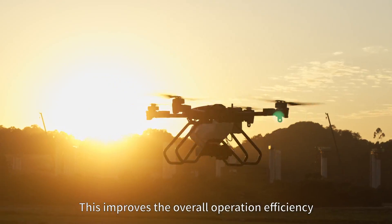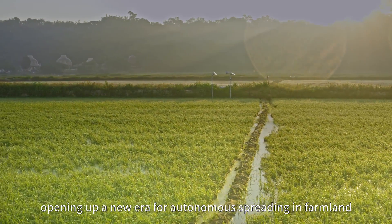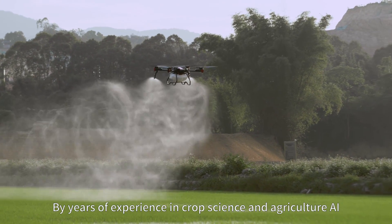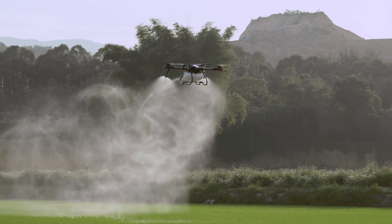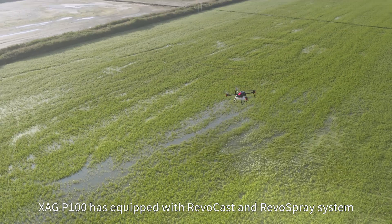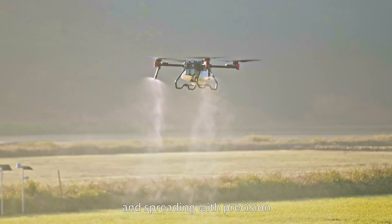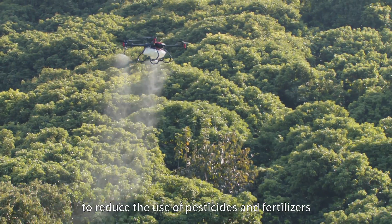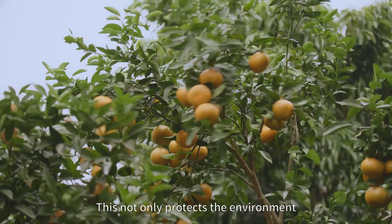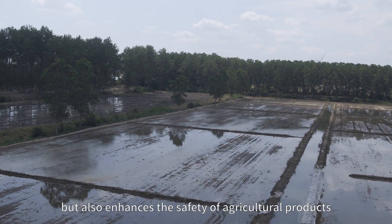This improves the overall operation efficiency, opening up a new era for autonomous spreading in farmland. By years of experience in crop science and agriculture AI, XAG P100 is equipped with Revocast and Revospray systems that can realize variable rate spraying and spreading with precision to reduce the use of pesticides and fertilizers. This not only protects the environment, but also enhances the safety of agricultural products.